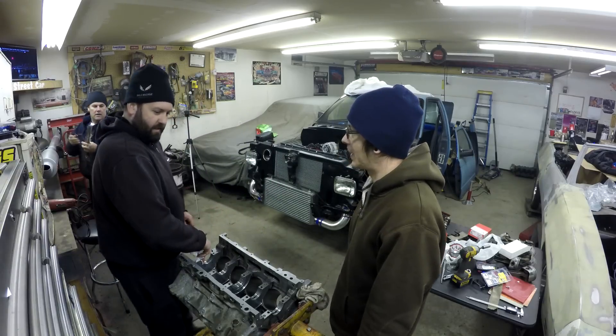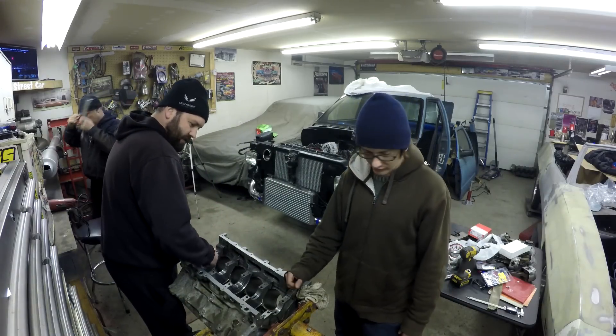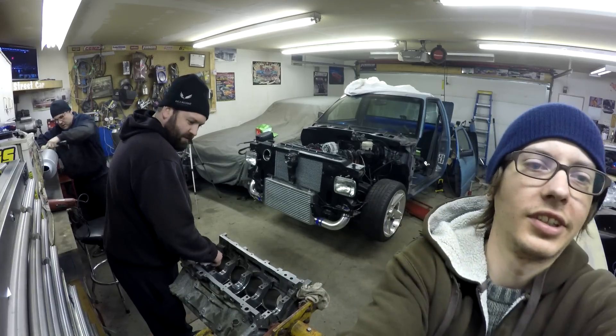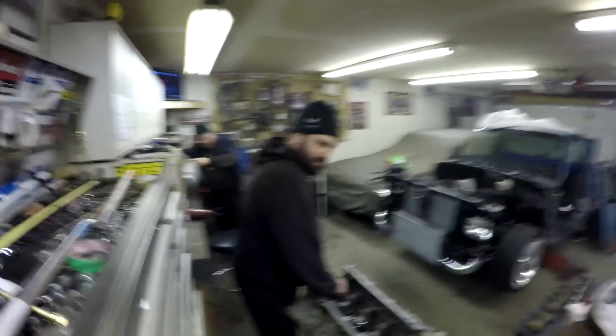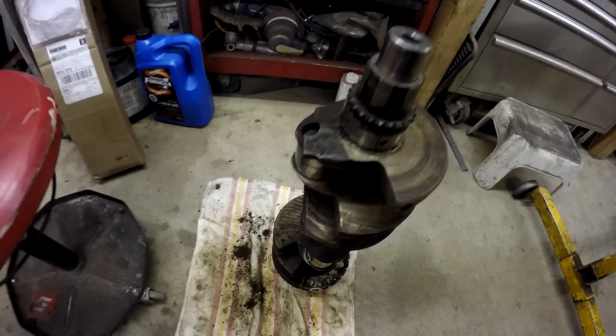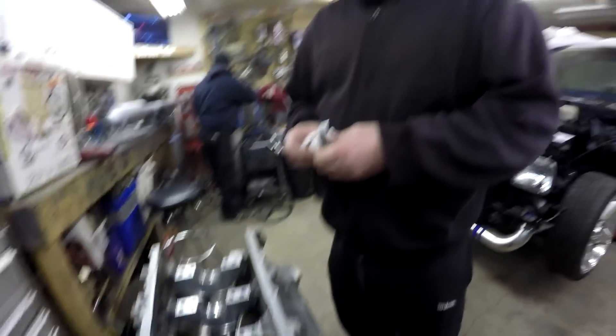We took the crank back to the car wash and gave it another Easy Off treatment. I'm just going over the crank right now with a razor blade, getting the rest of the dirt off that the car wash couldn't get off. And Clayton is starting to put in the bearings into the block.